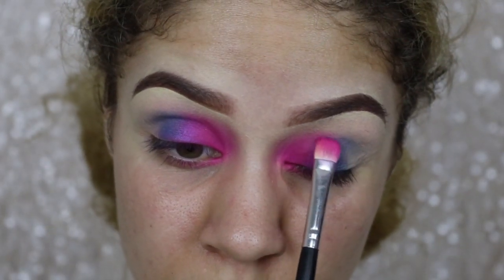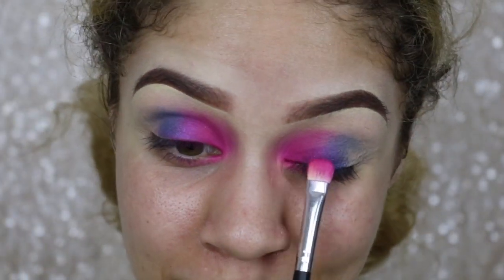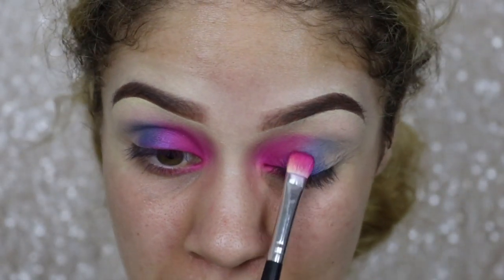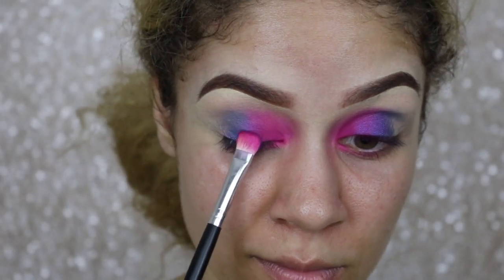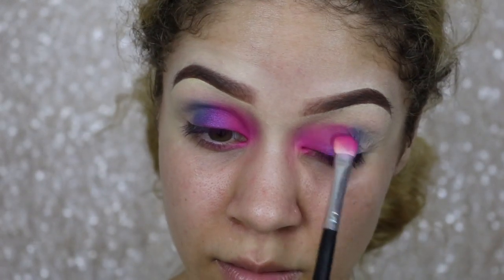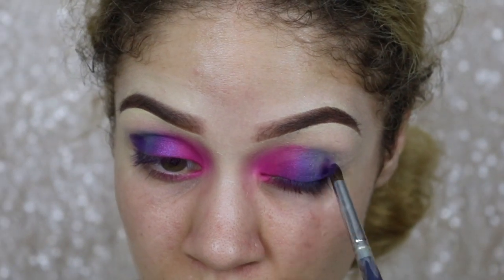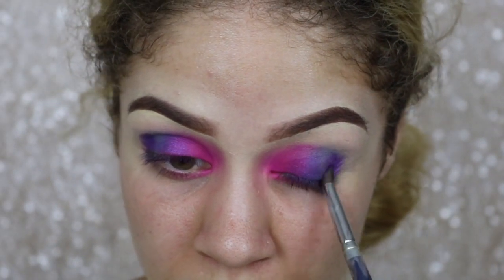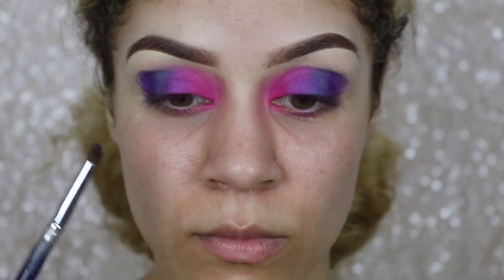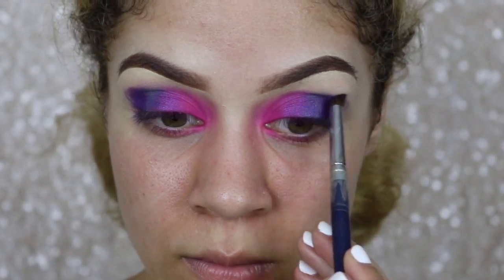Now I'm going back in with that second eyeshadow color and patting it over the area where the blue and the shimmery purple meet, because that's going to help blend them together and make it look more seamless. Then I'm taking a small smudge brush and going in with this deep purple, putting that on the outer corners of my eye and pulling it up a little bit, because we are going to blend this out as well.